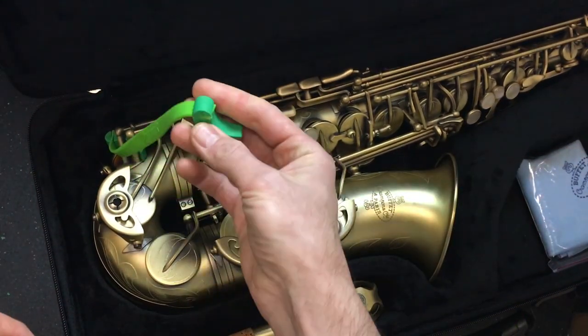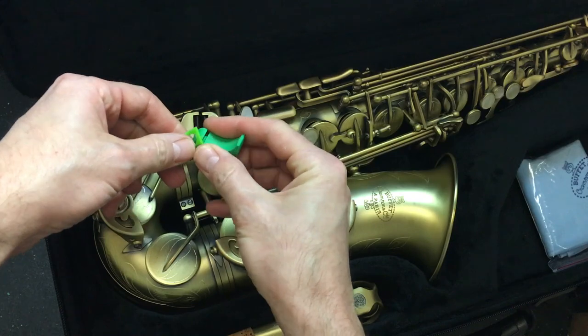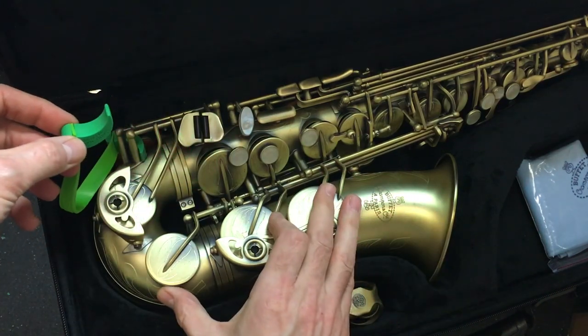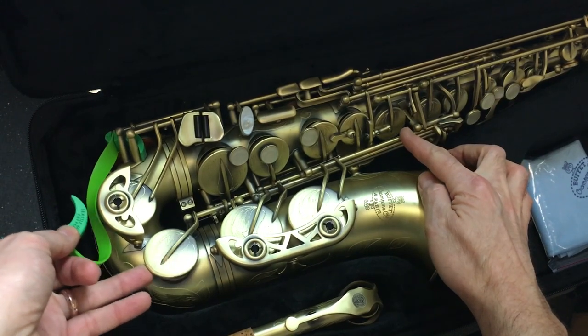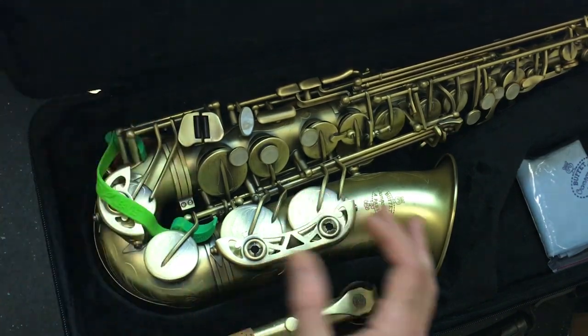Then we're going to take the other prop, and you can notice how these rotate. You can even detach these if you need to for a bari sax or longer reaches — that's in other videos. All we're going to do is rotate this so it's in a scooping motion, and then we just lift the C sharp. When I do that, you see how the G sharp also opens? That's the trick here. We're just going to open the C sharp gently and scoop that under.